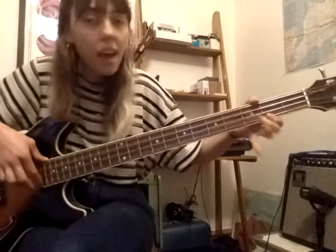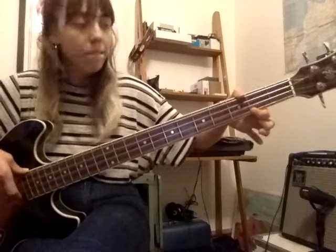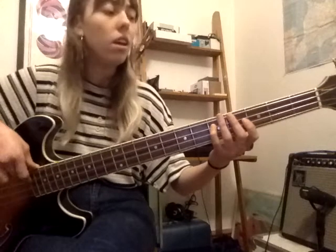And we have A. A is your first finger, second fret of your G string — the highest string. So if you're at G: G, A. Try that. Back to C: C, D, E, F, G, A. Two times: C, D, E, F, G, A.